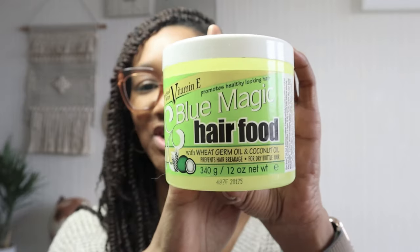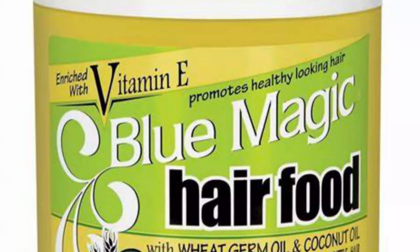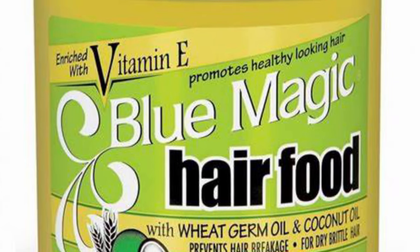This is the thing that I've been using for the last maybe six months. It reminds me of my childhood fave which was Dixie Peach. I believe it was discontinued, and if it's not the one that I want I'm not gonna go and get it because I don't want disappointment. However, I have found something very similar that reminded me of my Dixie Peach, and that is the Blue Magic hair food wheat germ and coconut oil enriched with vitamin E.